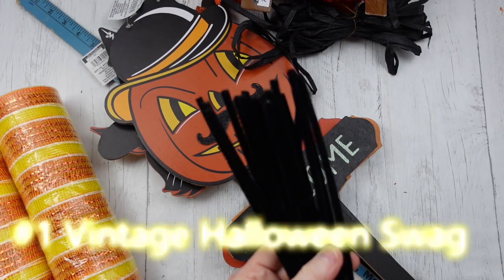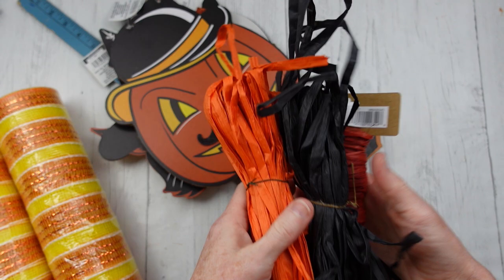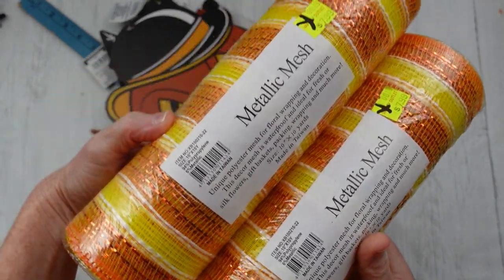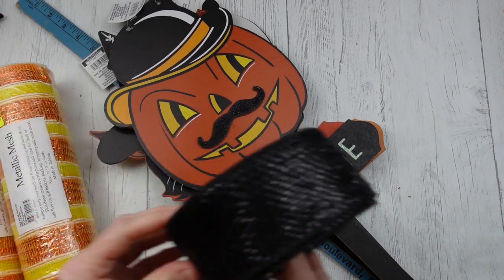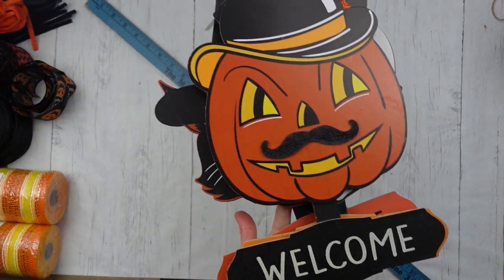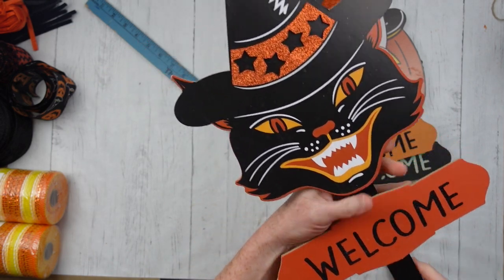We're going to start off with some of these little pipe cleaners. I've got black, and then I've got a variety of raffia in different colors. I've got some metallic mesh — you can use whatever color you like, but this is 10-inch mesh and I'm only going to need part of one roll. I have a roll of black mesh ribbon and a variety of thrifted and Dollar Tree ribbons. And then I have three gorgeous Dollar Tree yard stakes: the skeleton, the cat, and the pumpkin, and they all have little hats on.